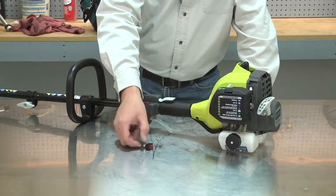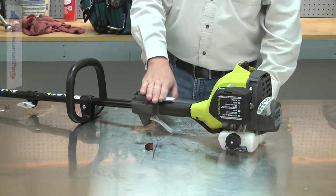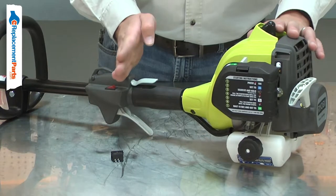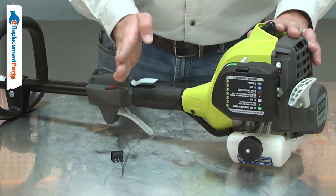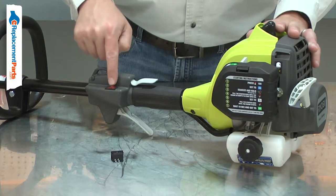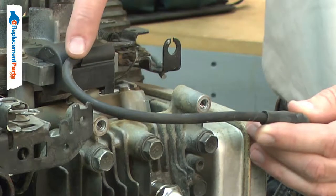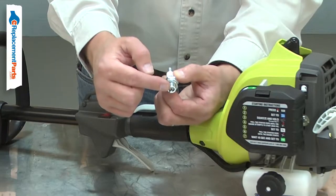The ignition switch allows you to turn your small engine's ignition on and off. The ignition switch is a simple toggle switch. When the tool is running, the switch prevents current from flowing through it. When you flip the switch to the off position, it allows current to flow through, grounding the ignition coil to the tool's frame, stopping the flow of current to the spark plug.